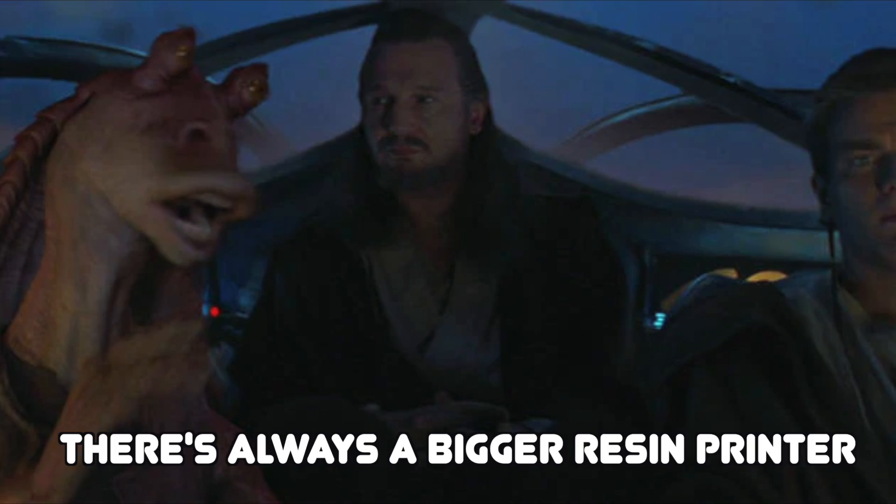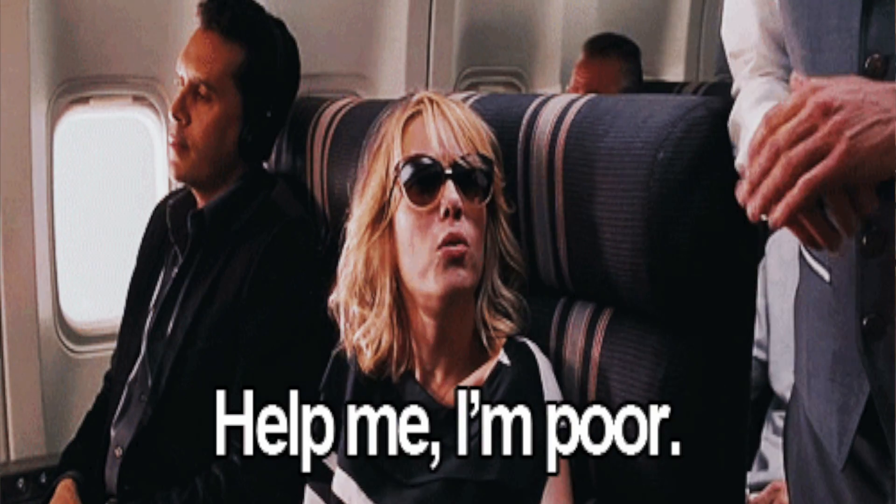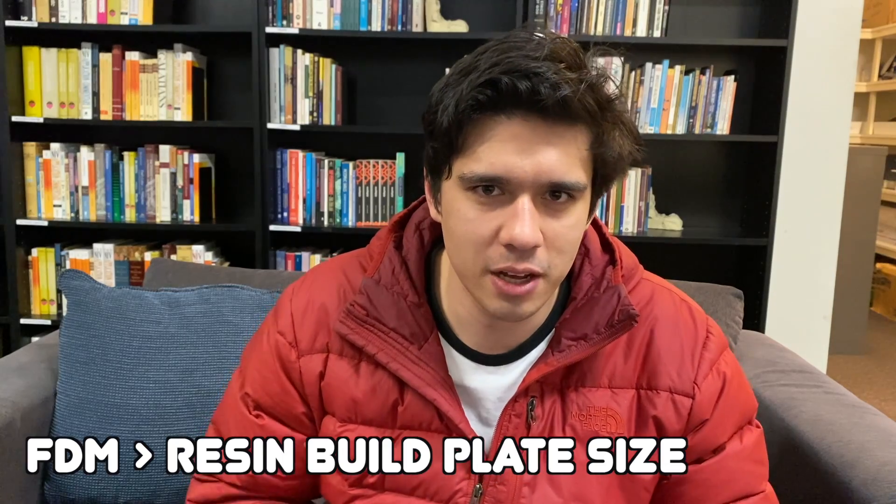You can get bigger resin printers, but that usually requires spending more money, and my printer is very entry level so it has a small build plate. That's already a big advantage for FDM because terrain pieces are usually big, and you want a bigger build plate so you can print bigger things.